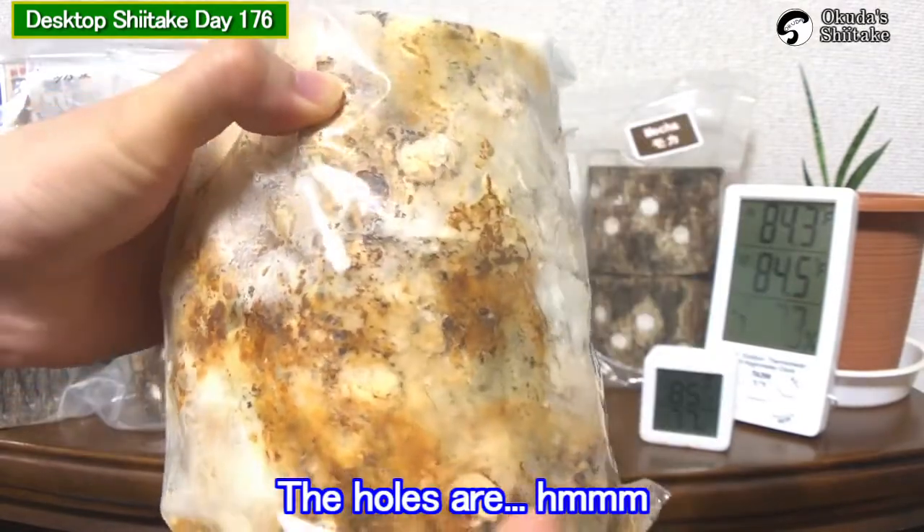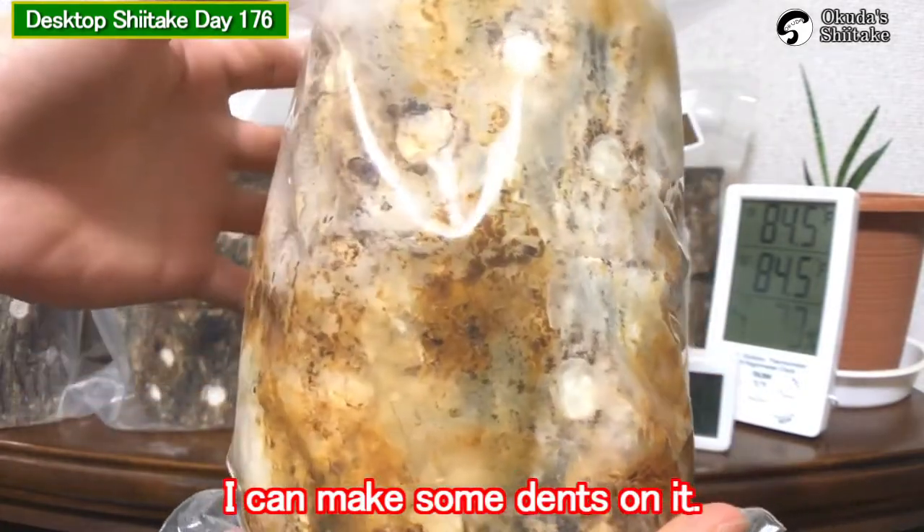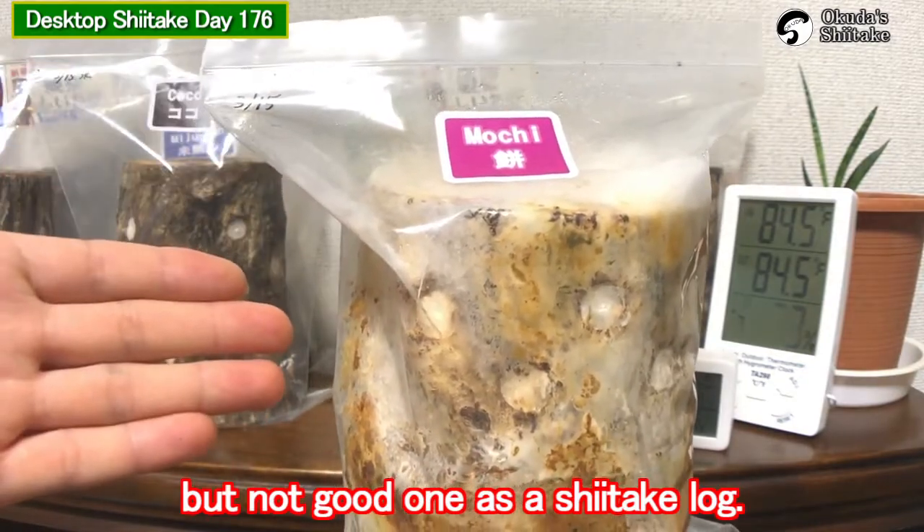The holes — I can make some dents on it. It looks white and good, but actually not a good one at the Shidake log.